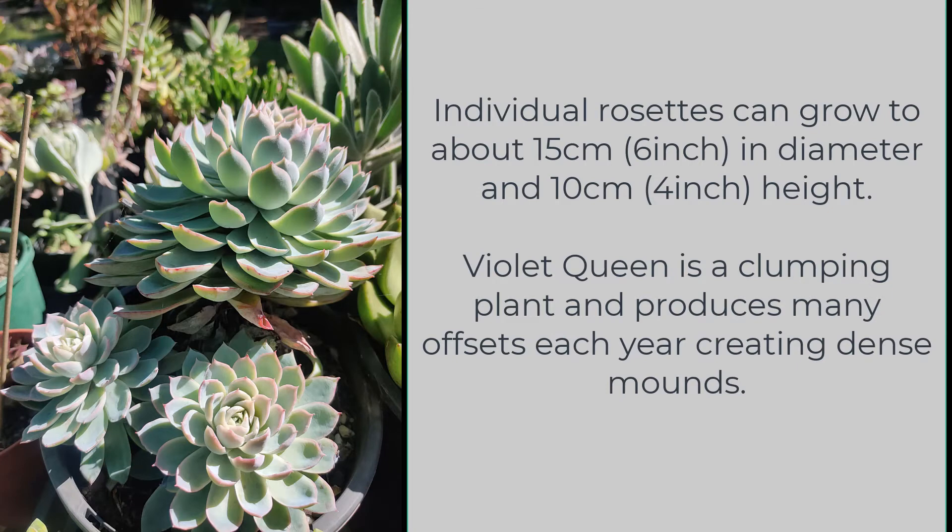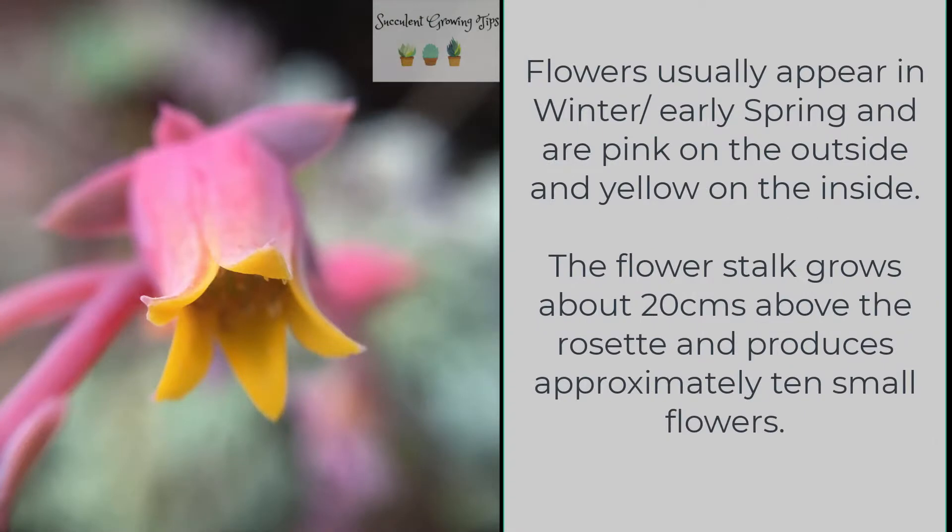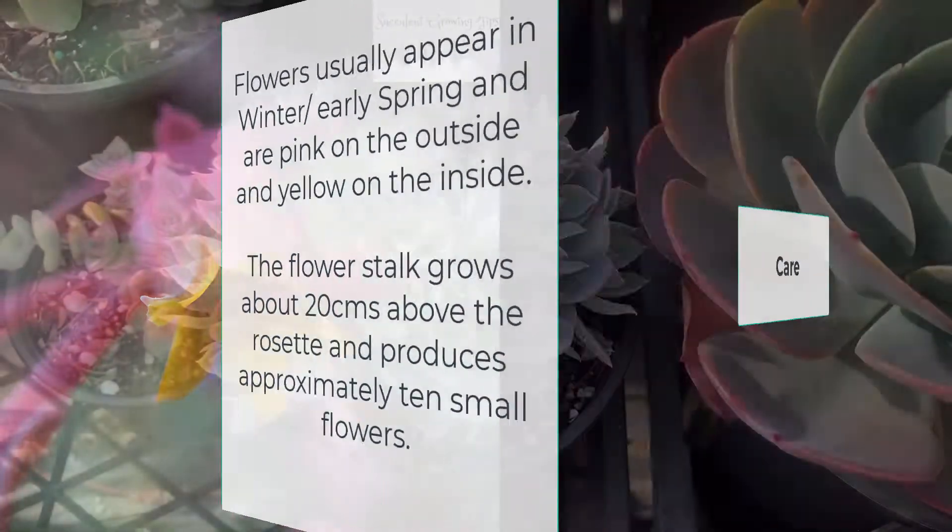Individual rosettes can grow to about 15 centimeters in diameter and 10 centimeters in height. Violet Queen is a clumping plant and produces many offsets each year, creating dense mounds. Flowers usually appear in winter or early spring and are pink on the outside and yellow on the inside. The flower stalk grows about 20 centimeters above the rosette and produces approximately 10 small flowers.